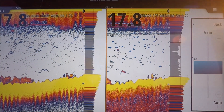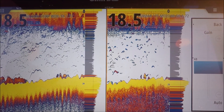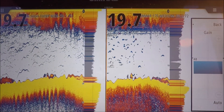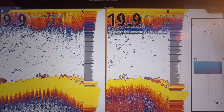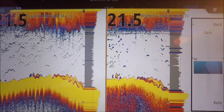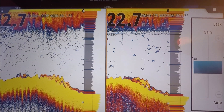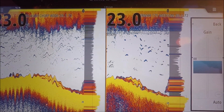You've got a good fish, man. He ain't broke off yet. This is the fish we were marking — this fish exactly, that's what that was.